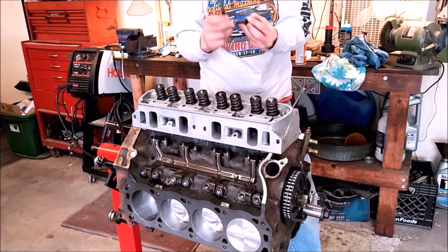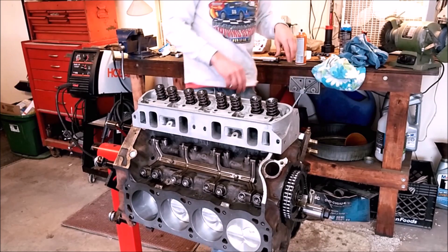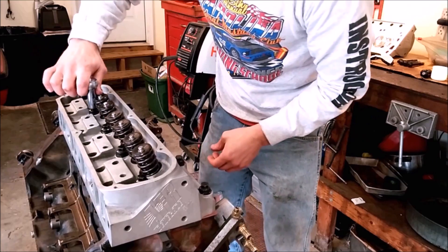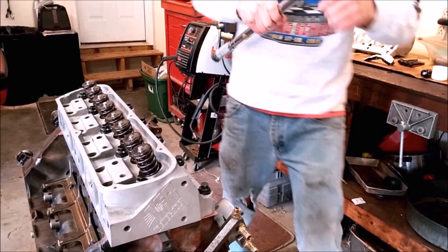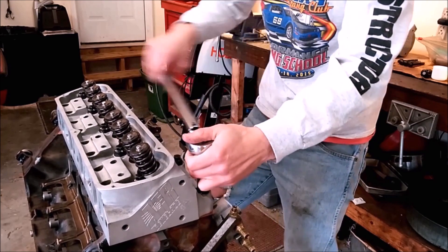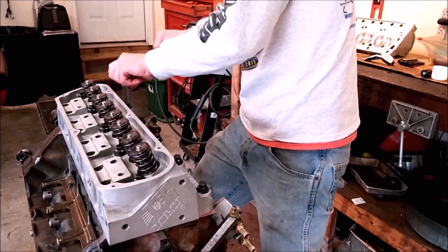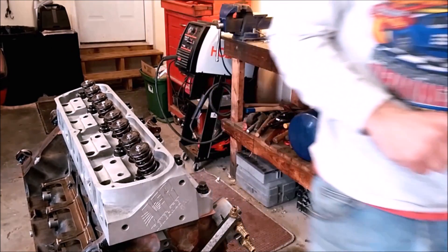Lube up the long bolts with engine assembly lube, put the non-hardening silicone on the short ones, then torque them in sequence — three steps, just like the main caps, from the center outward, spreading the load until you reach the final torque specification. Start with all bolts just snug, no appreciable torque. Switch to your torque wrench set to about a third of the final torque, go around again to the next level, then set the final torque on all of them. Once the engine is fully assembled, run, and warmed up and cooled down, go back and re-torque all of them to the final torque specification, because settling can occur. Then install the head on the other side and move forward with installing the valve train.